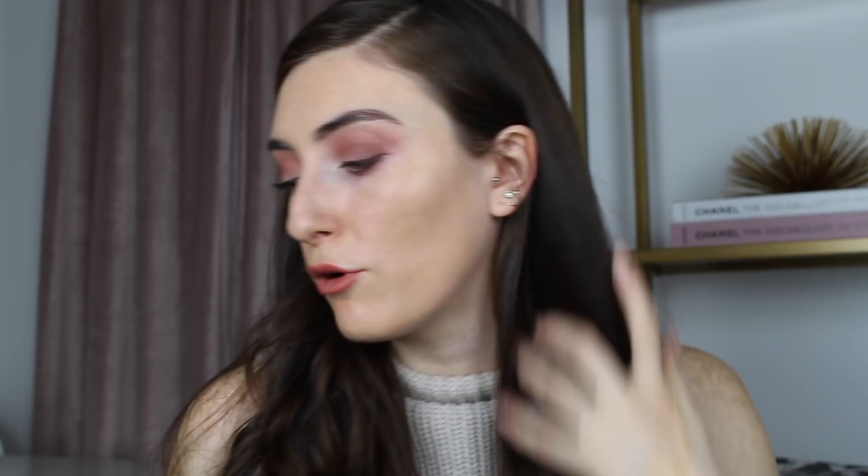If you're similar to me and like full coverage, you're probably not going to love this by itself. What I want to do now is try a bit of my Studio Fix over it — it's in shade NW13. I think this could be really nice layered on top; you won't have to use as much Studio Fix since you already have your base, so it's just going to add a little bit more coverage. It's a lighter colour too, which will bring down the darker shade.